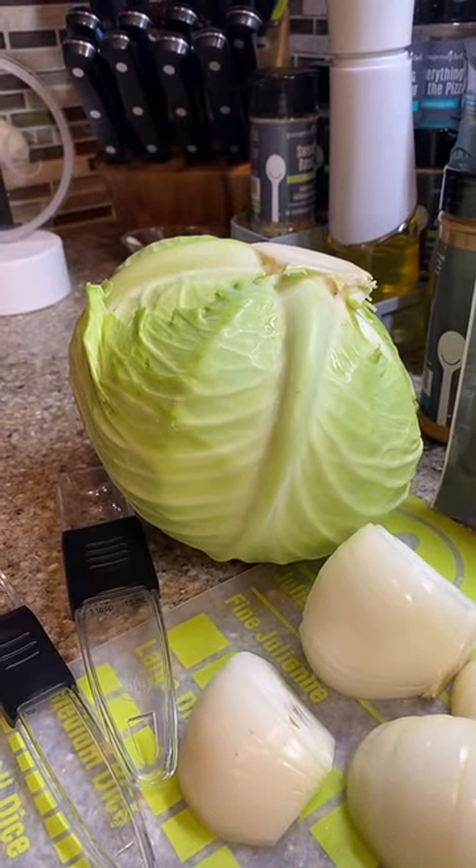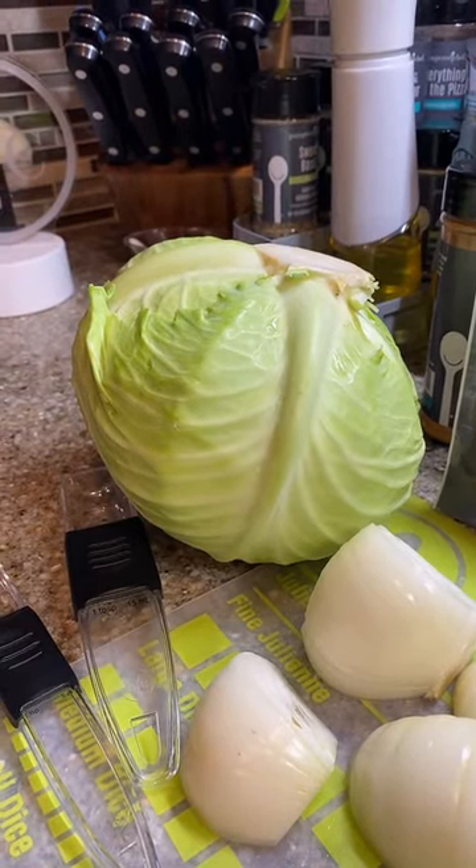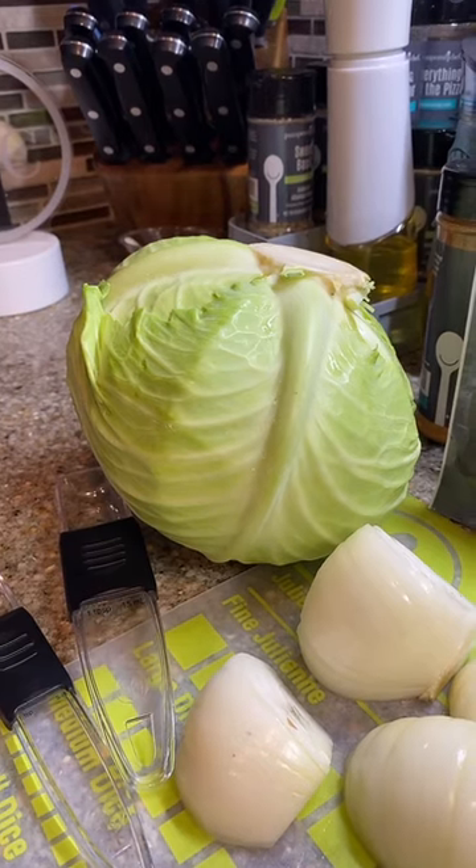Hello everyone and welcome to my kitchen. It's Alexis, your Pampered Chef consultant, and I am going to be making some cabbage roll soup.